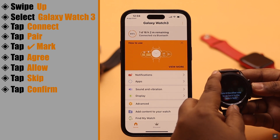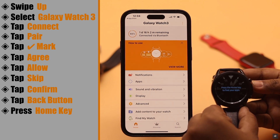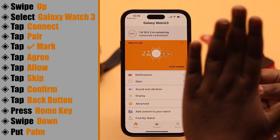You will now get a prompt on your Samsung Watch. Follow the instructions on the watch face and turn the bezel accordingly. Tap the back button, press the home key, swipe down from the top, then put your palm on the screen.